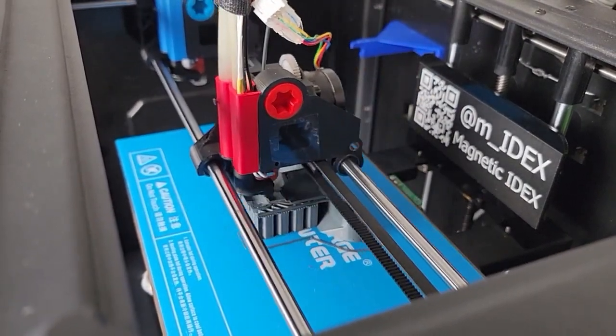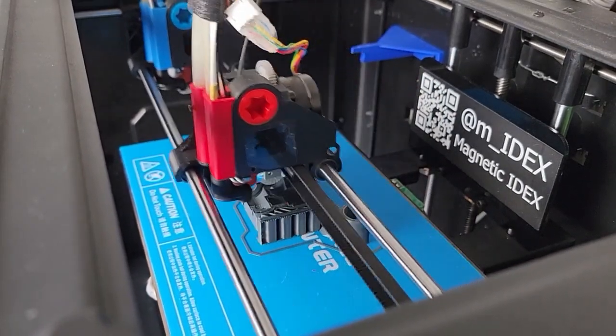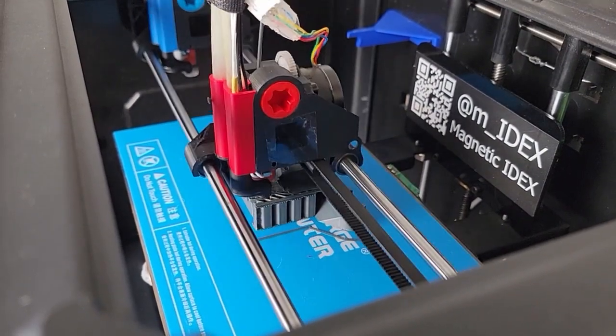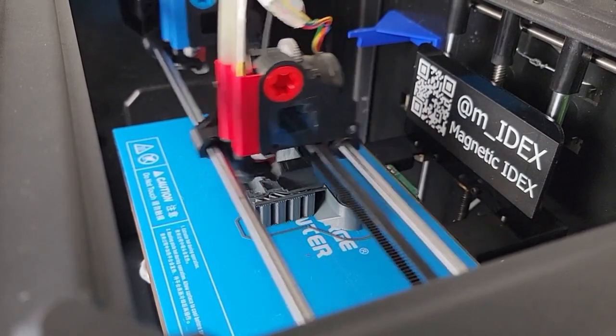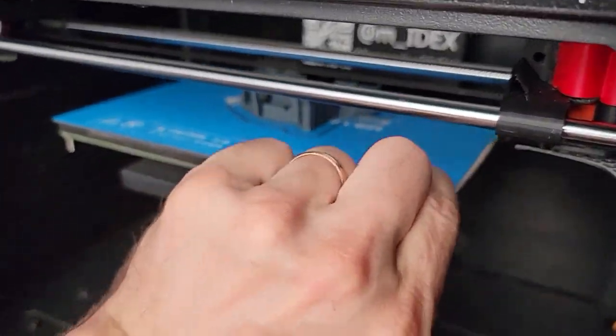Even though IDEX machines exist and they're awesome — I have a couple of commercial IDEX units at work — none of them come close to the simplicity and beauty of this model. Let's see what we've got here.